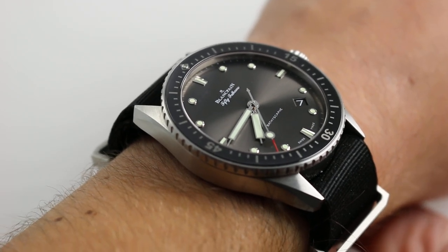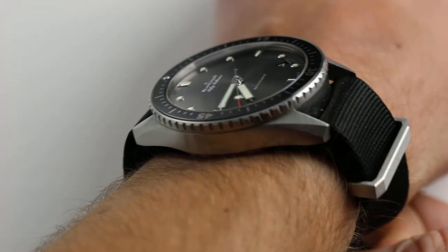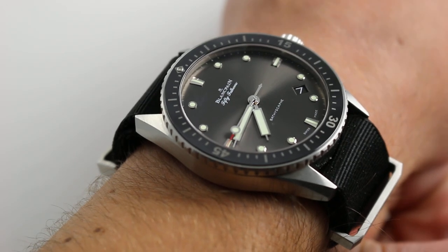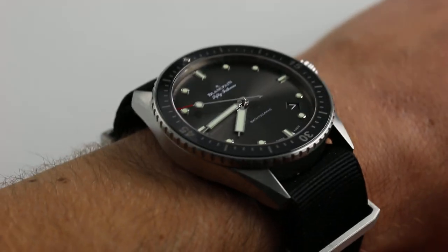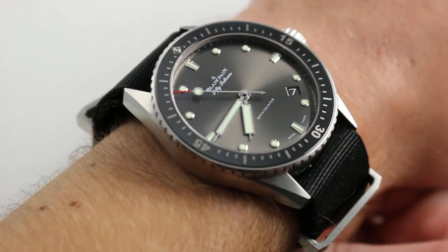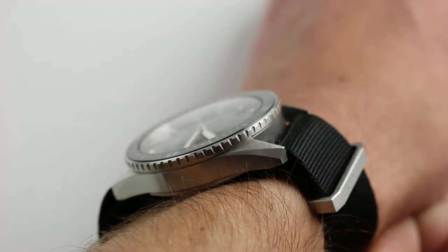You can see this stainless steel strap-mounted Bathyscaphe and purchase it on our website. Subscribe to our YouTube channel if you enjoy these videos, and please click on the card in the upper right-hand corner of the screen at any time during this video to see our full sales listing for this watch, with additional accessories included in the sale, high-resolution images for your desktop, and complete pricing details for this Fifty Fathoms Bathyscaphe.